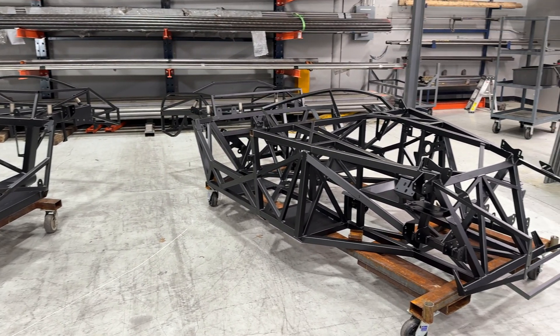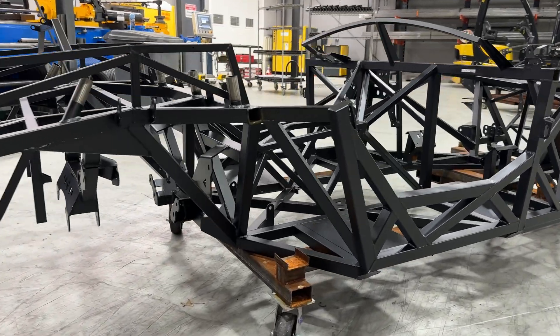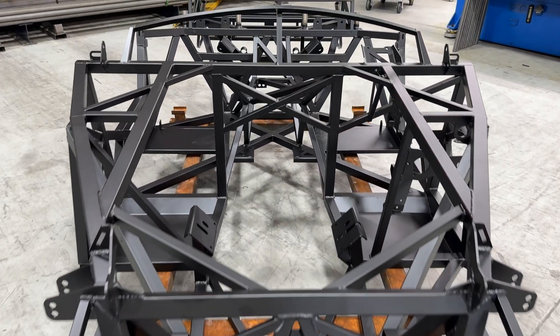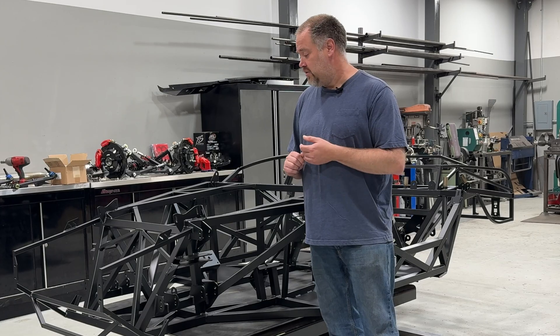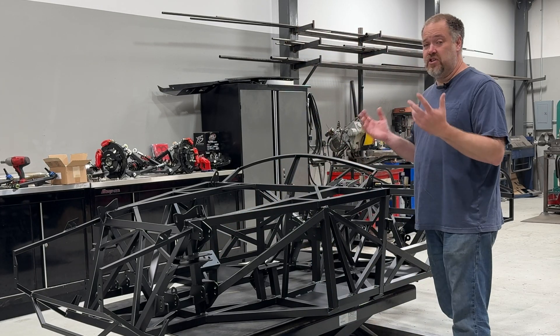It gives a lot more stiffness for about the same amount of weight, so it's much more efficient structurally. We've also made a bunch of tweaks based on feedback we've got over the years in terms of buildability, suspension geometry, and just overall adjustability and usability.